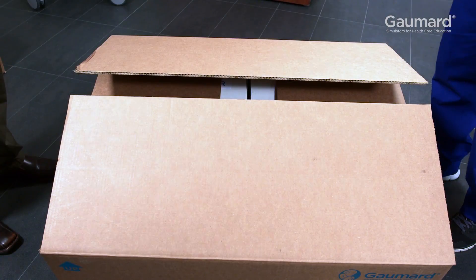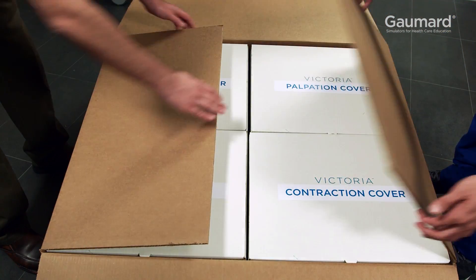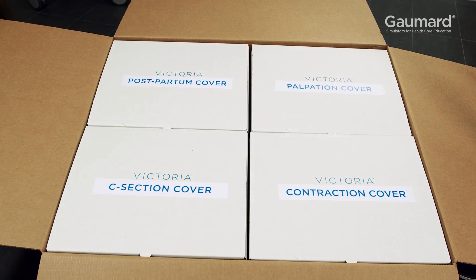The box containing the abdomen has four individually packed covers: the postpartum cover, the Leopold palpation cover, the C-section cover, and the contraction of fetal heart rate cover.